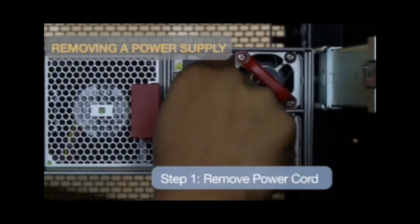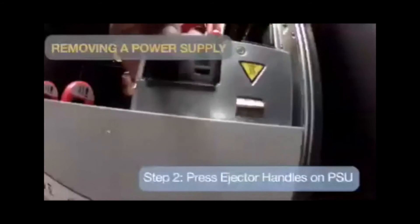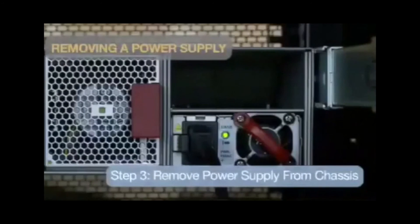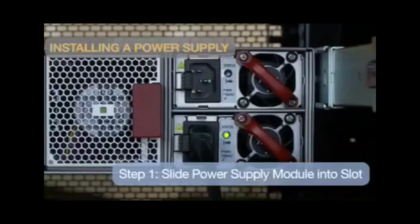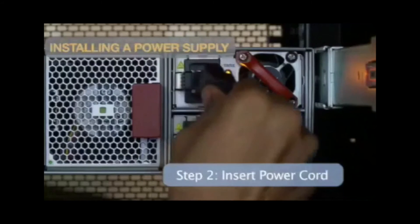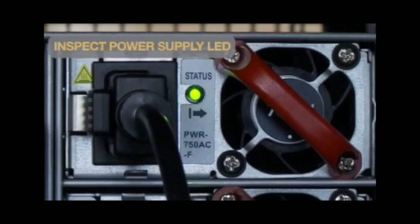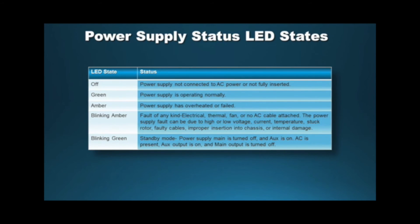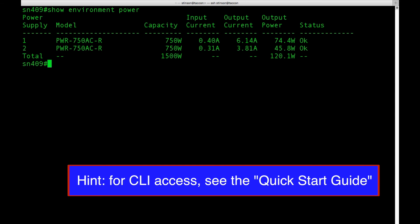To remove a power supply, simply unplug the power cord, then press the ejector handles on the side of the PSU, and pull the power supply module until it is completely removed from the chassis. To install a power supply module, slide the module into the slot until it clicks, then plug the power cord into the power input for the corresponding power supply. Inspect the power supply LEDs to ensure proper operation and refer to the power supply module LEDs chart for help. Use the CLI command 'show environment power' to verify proper installation. This command displays the status of all power supplies in the switch — the status should say OK.